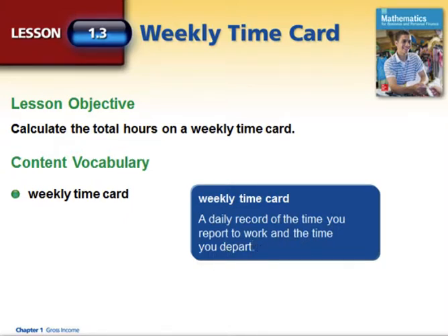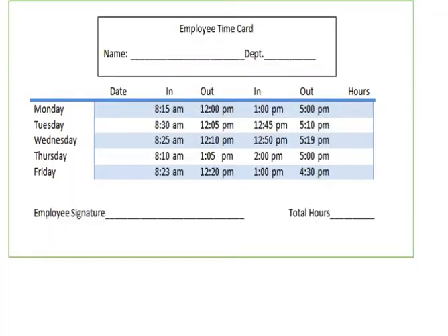The time card includes any lunch hours or breaks you might have in the middle of your day. I hope you had time to download the employee time card to have in front of you while we do some calculations. This might be a typical Monday through Friday time card. Now that you can see it is all digital — we clocked in, we clocked out — we're going to make sure all of this information is accurate and do our calculations by hand.